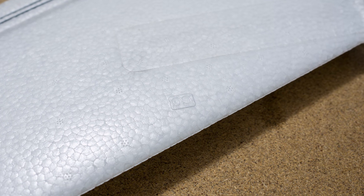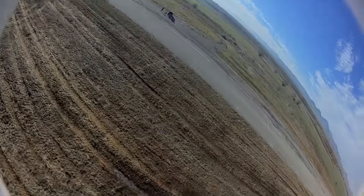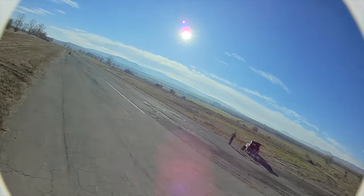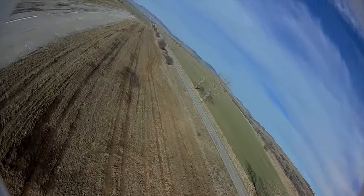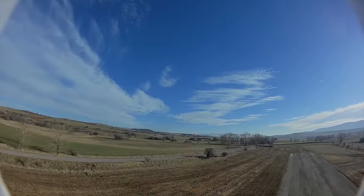I really have no idea what will be the max flight time of this plane on a single charge with the 4S 1000mAh battery I chose to put in it, but I can tell you that it will last at least 5 to 7 minutes of some proper fun, giving you some impressive performance.